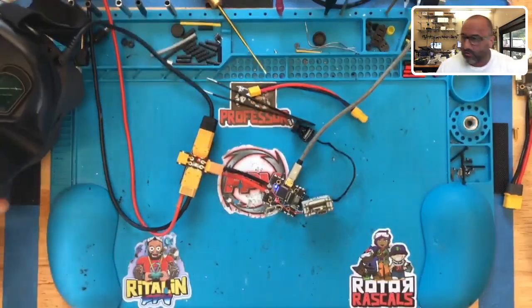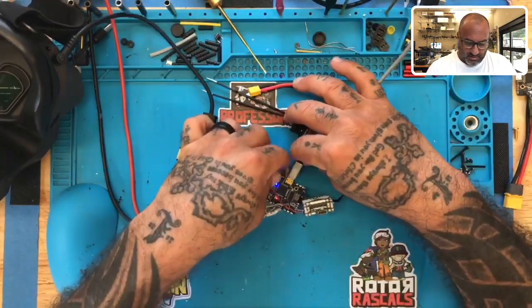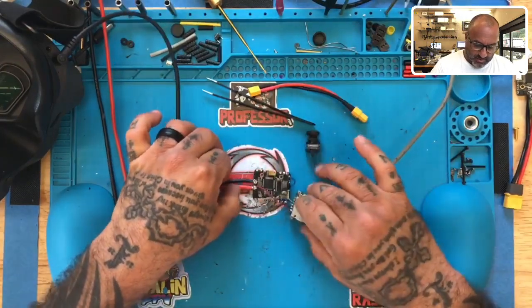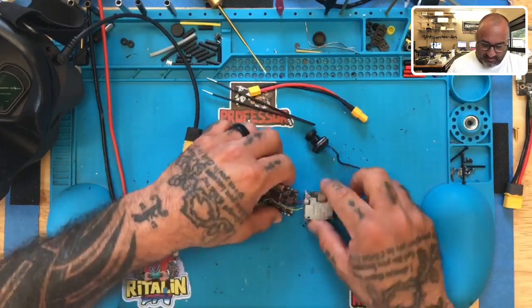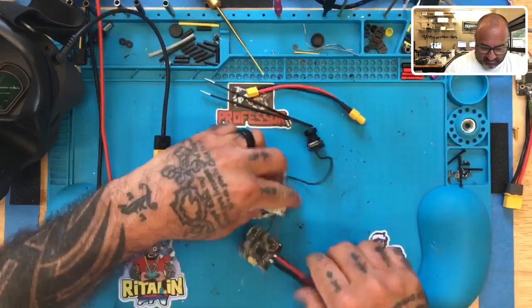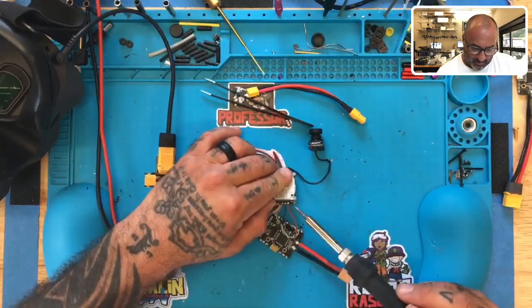All right, so because of that we're going to go ahead and power this off, and we are going to do the repair on this where we remove the diode on this board for OSD and get things back to normal. So that being said, let me finagle this thing around so that I can remove all the wiring.